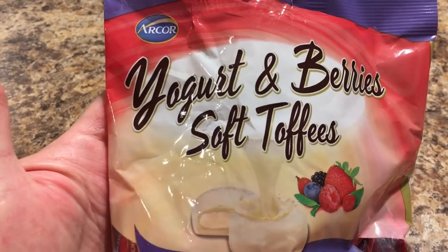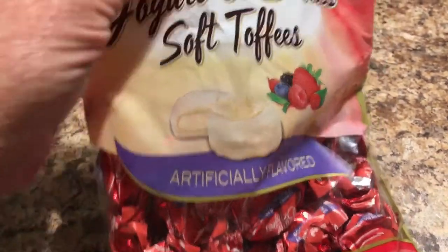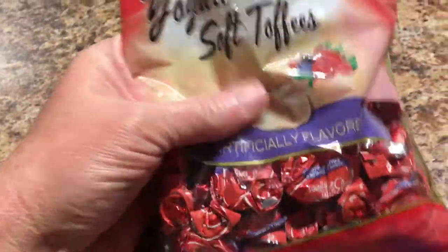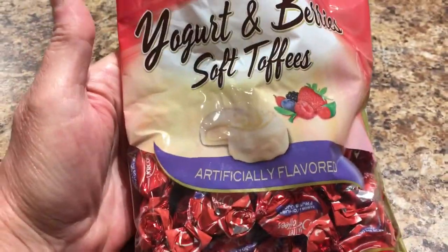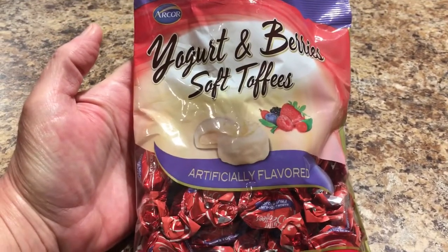Will ran across the yogurt and berries soft toffees. I did open it and try quite a few in this bag, and these were really good. If you haven't tried them, you might want to — it's the yogurt and berries flavor.